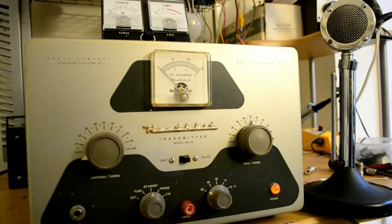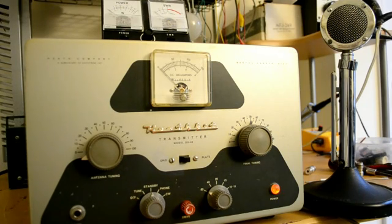This is the Heathkit DX40 hooked up to one of the most highly technically advanced dummy loads that was used in the late 50s and early 60s. This type of dummy load is extremely expensive, but does give a generally decent match, and you will see this dummy load in operation in just a moment.